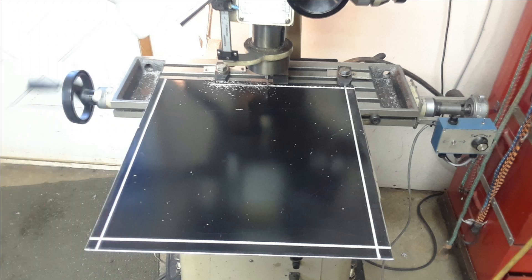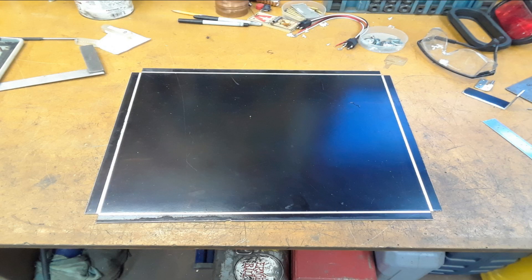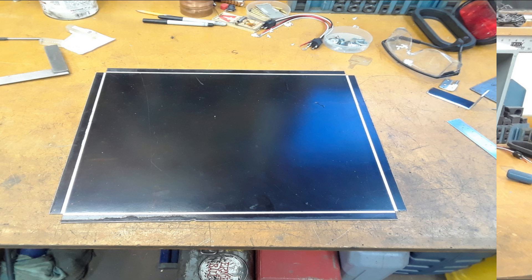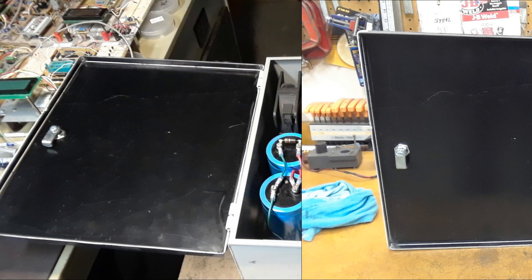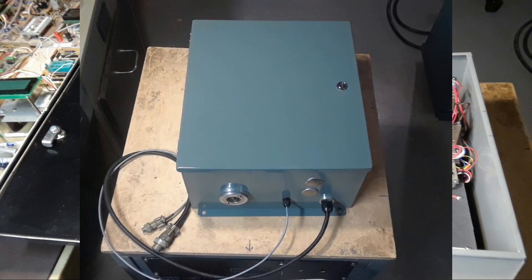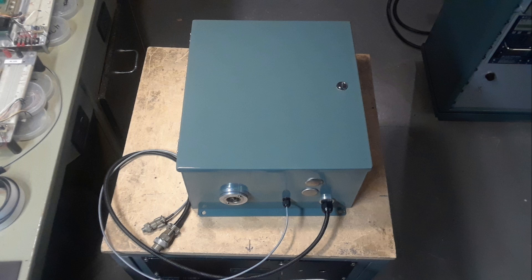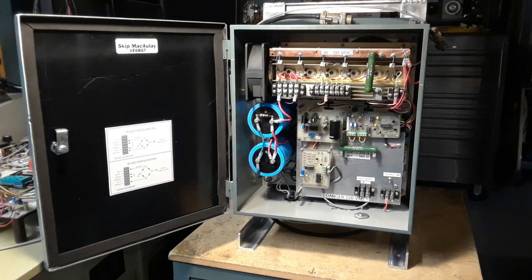I took a piece of aluminum and milled in some slots so it would bend easily, then cut out the four corners so the sides would fold up nicely. I mounted the hinges and the latch — and voilà, brand new door. It's a bit snug but the power supply fit in just perfectly, with barely any clearance to the door. After a spray paint in my usual gray color, I built an aluminum stand for it to mount to so it would stand vertically on a workbench. This makes it much easier to get at the jumpers and configure the different voltages.